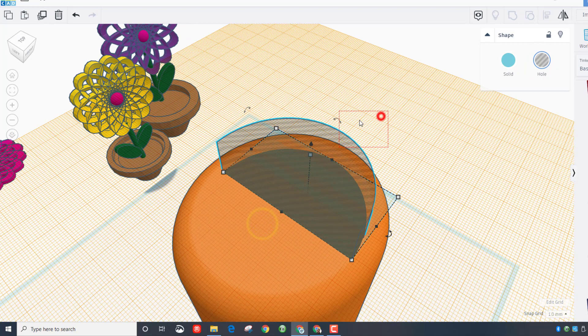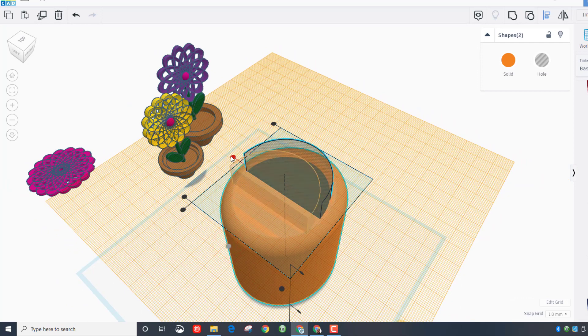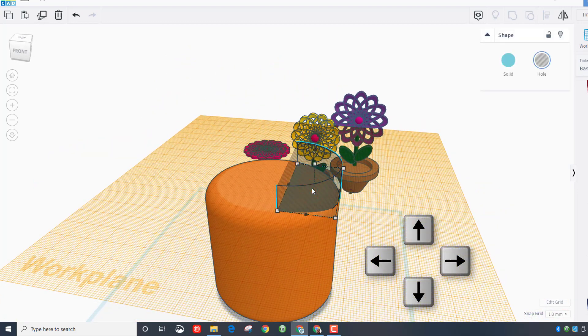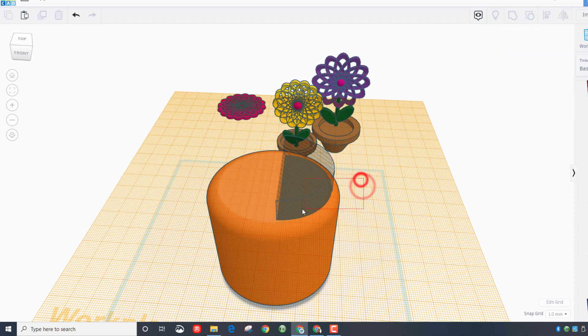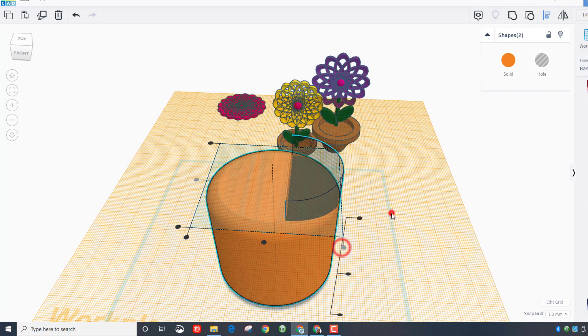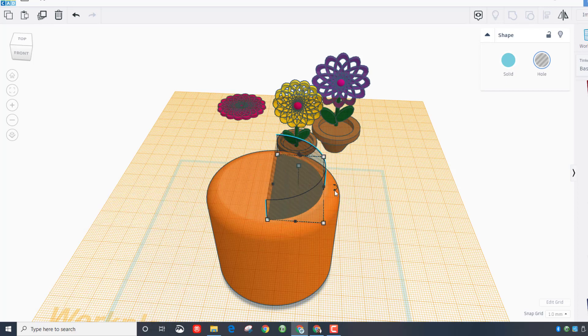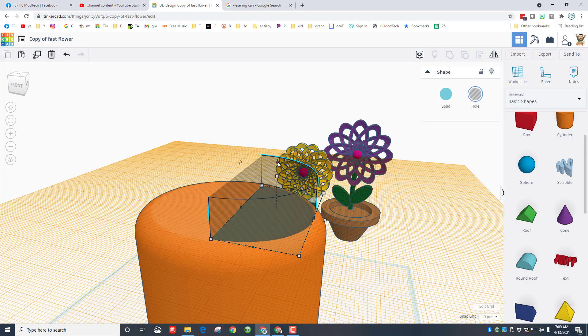Make it a hole and then align those — choose center and zoom out so I can see this better. I want it centered, then go to the back edge. I'm going to use my arrow key and nudge it in five millimeters: one, two, three, four, five. Watch this — I'm going to bring it back to the edge and teach you the super nudge. If you hold down shift and press the arrow key, it does 10 in one click. I prefer five, so I'm going to back up five steps.